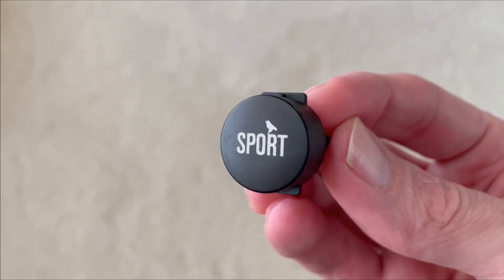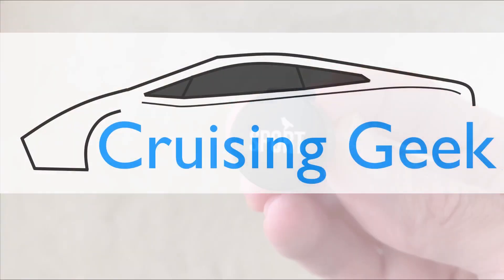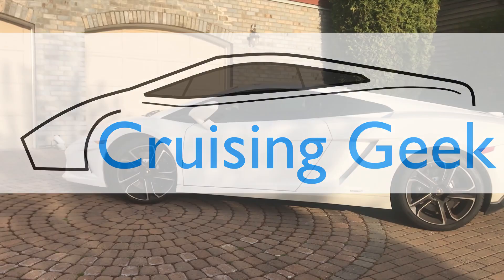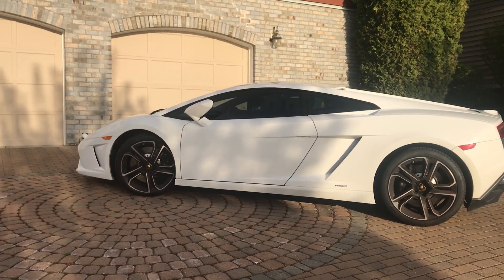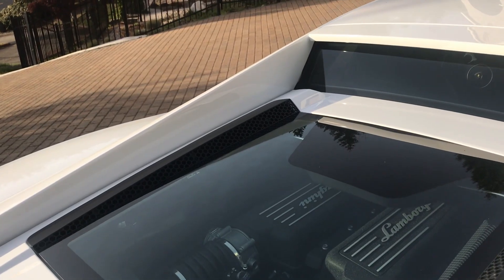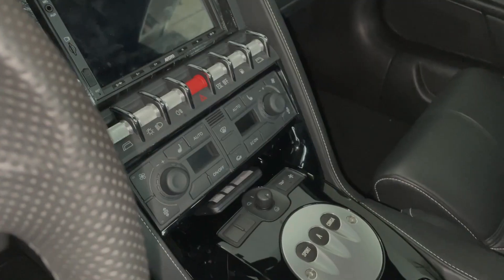That's a pretty gnarly button for a car with less than 15,000 miles. If there's one thing Italian cars from the 2000s era are known for, besides great looks and performance, it is their notorious issues with sticky, peeling buttons.